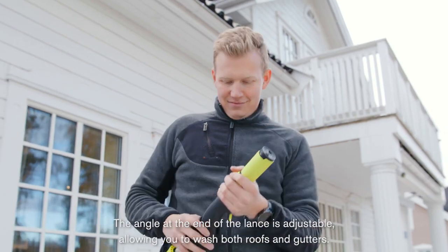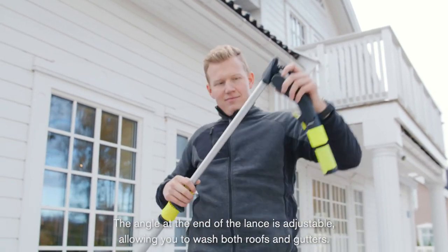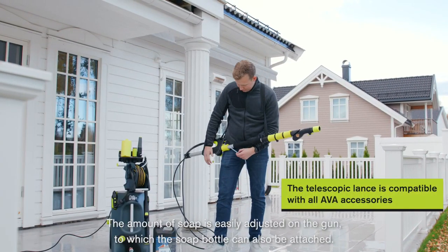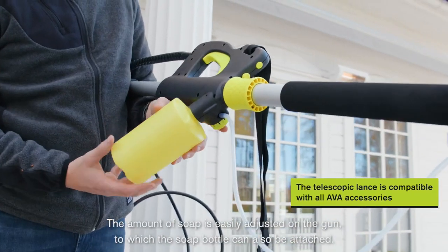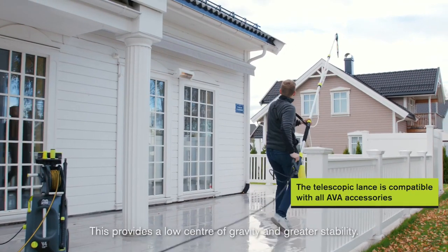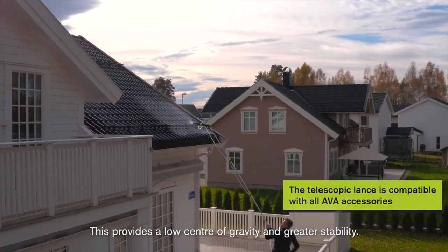The angle at the end of the lance is adjustable, allowing you to wash both roofs and gutters. The amount of soap is easily adjusted on the gun, to which the soap bottle can also be attached. This provides a low center of gravity and greater stability.